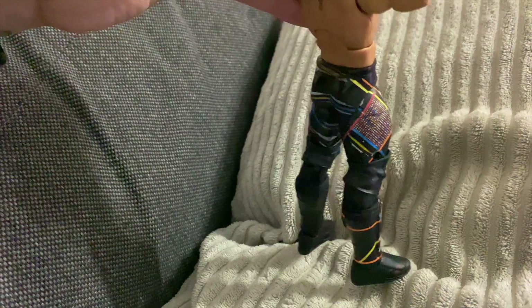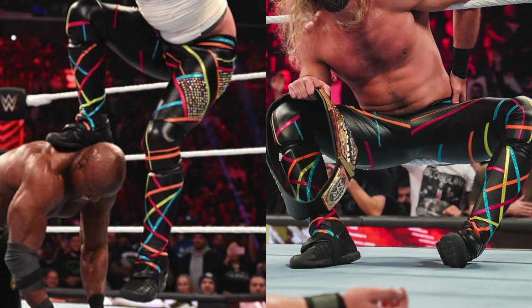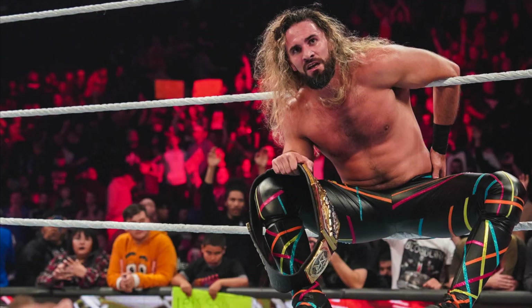At this point I actually noticed that Rollins has worn his kickpad designs on either foot. I decided to go with the Austin Theory failed cashing look, as he actually had the blonde hair in this one so it felt more appropriate.